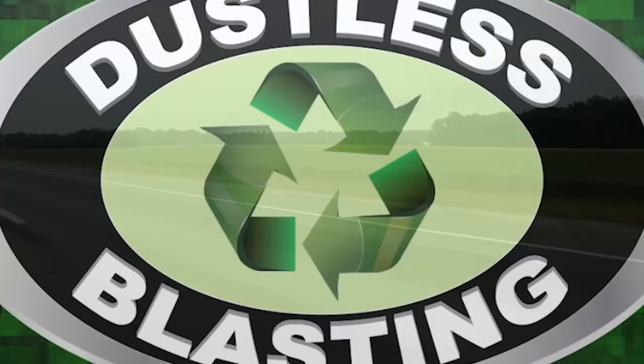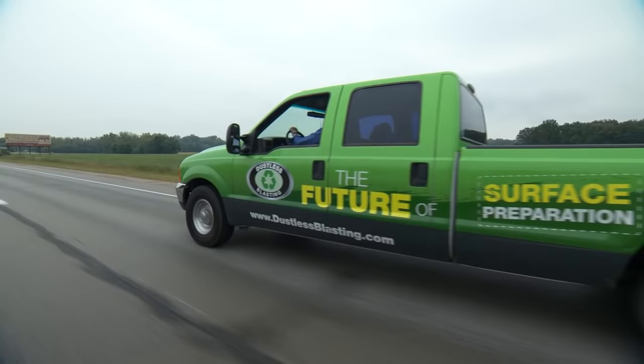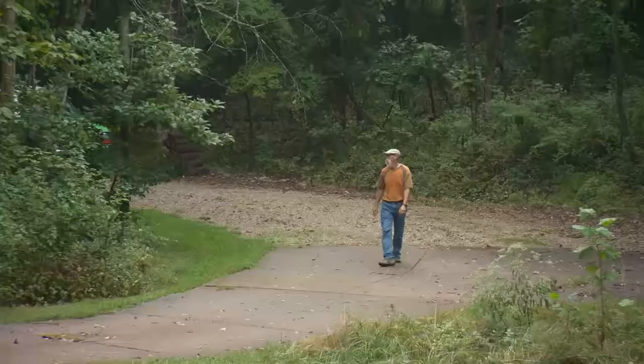Last year Dennis Gage let us strip his truck with the dustless blaster. His production company was nice enough to give us all the footage recently, and we've decided to give you a behind-the-scenes look at this little project.